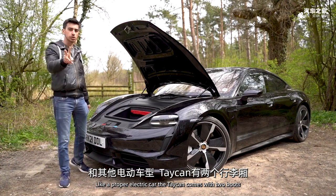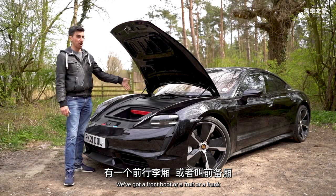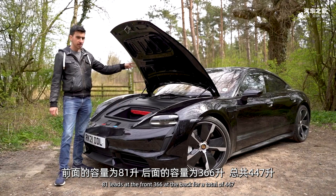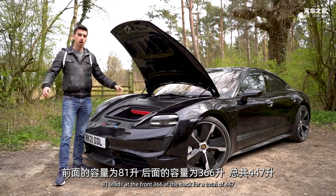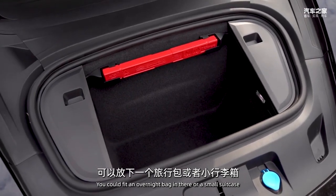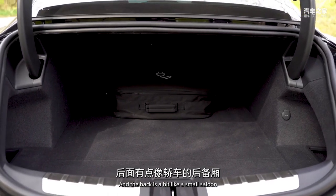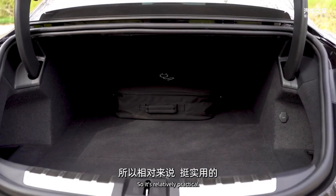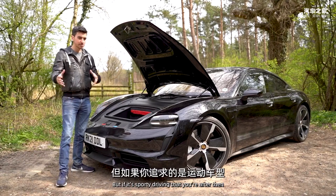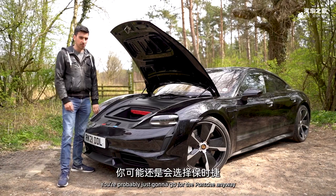Like a proper electric car, the Taycan comes with two boots - a front boot, or frunk, and one at the rear. It's 81 litres at the front and 366 at the back, for a total of 447 litres. The front is decent enough for an overnight bag or small suitcase, and the back is similar to a small saloon. You do get more space in a Tesla Model S, but if it's sporty driving you're after, you'd probably go for the Porsche anyway.